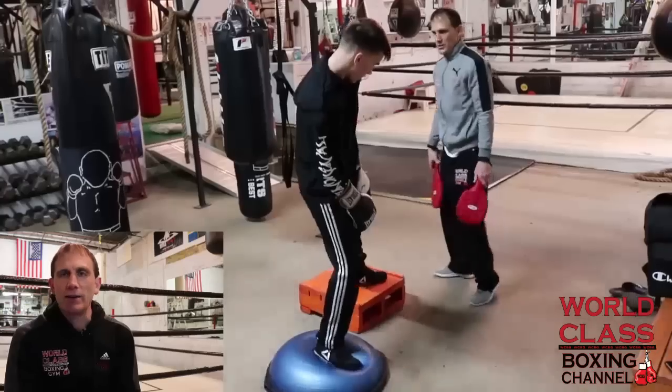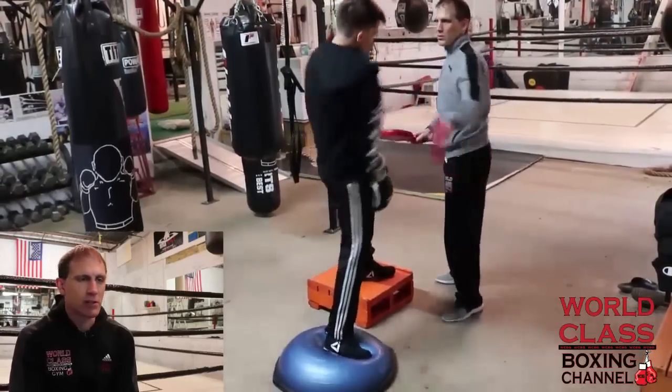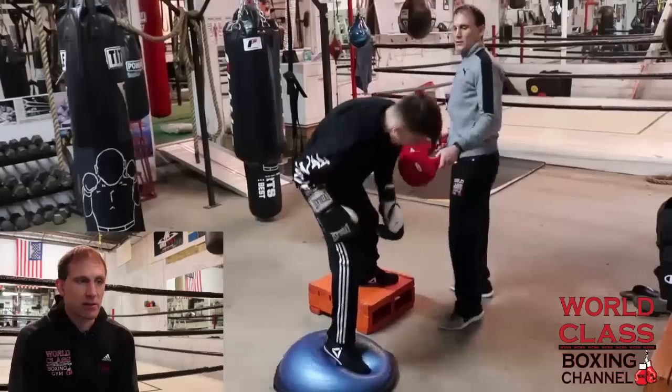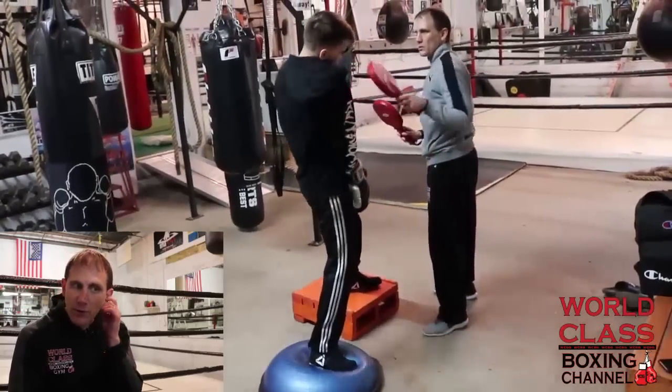Today's video we're going to look at and review a drill that I put into place to develop a better stance and a better foundation for boxers.